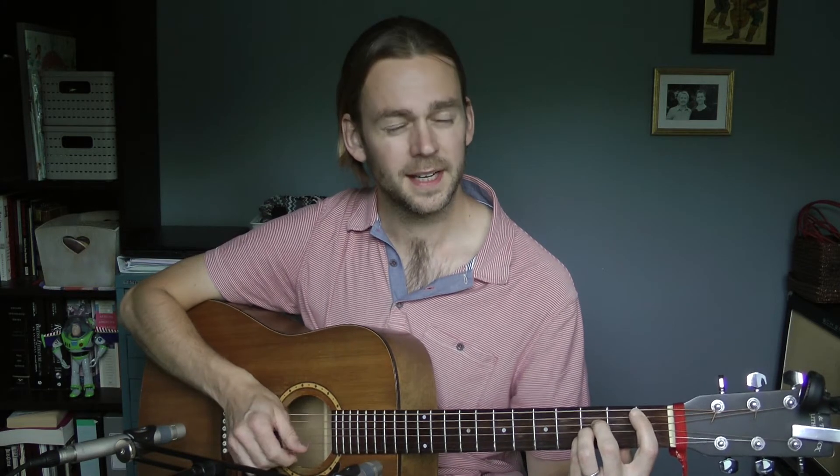That's good because the top B string and E string can be quite tricky if you do it the other way, which is just to use your ring finger to fret this barring here across those three strings. So you've got to do a double bar, and that's quite hard.